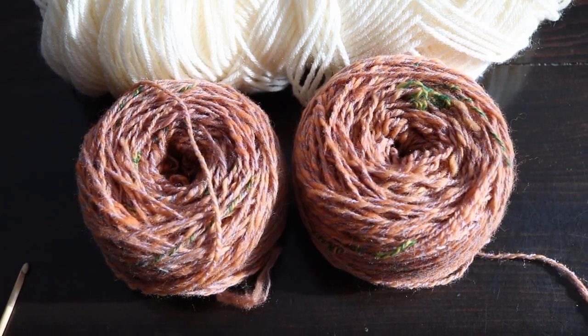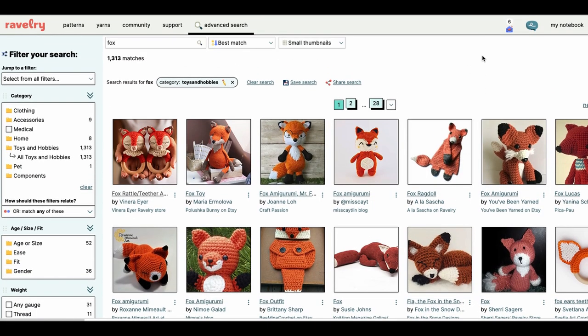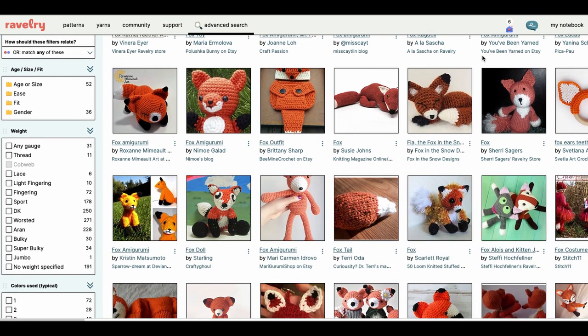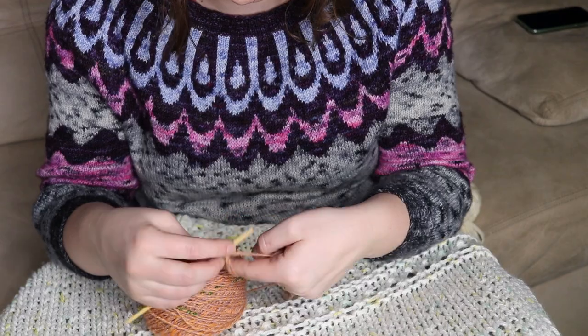We're going to try to crochet this fox, which I have never done before. I've looked up some online — both real foxes and other crochet foxes that have been made — and I think I'm just going to make it up as I go. I haven't made a magic circle in a while and yeah, it shows. Okay, I think we're getting the swing of it now.